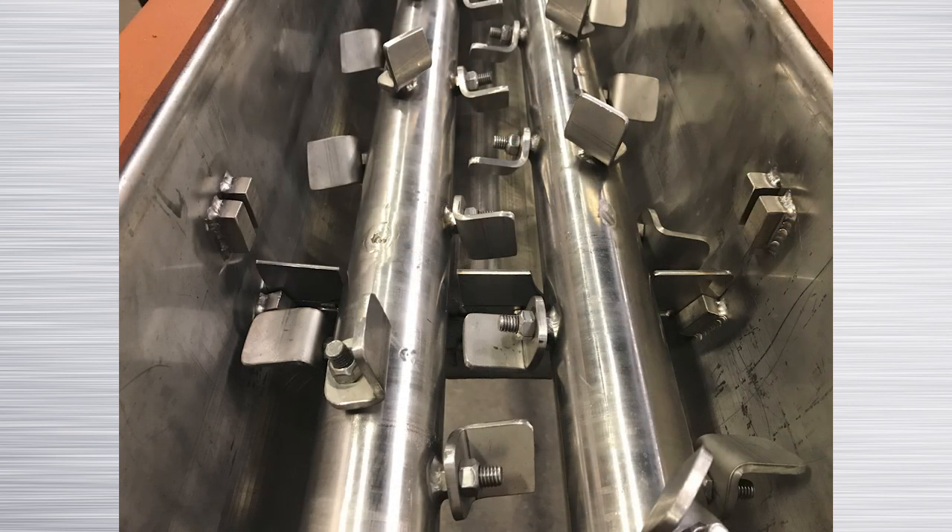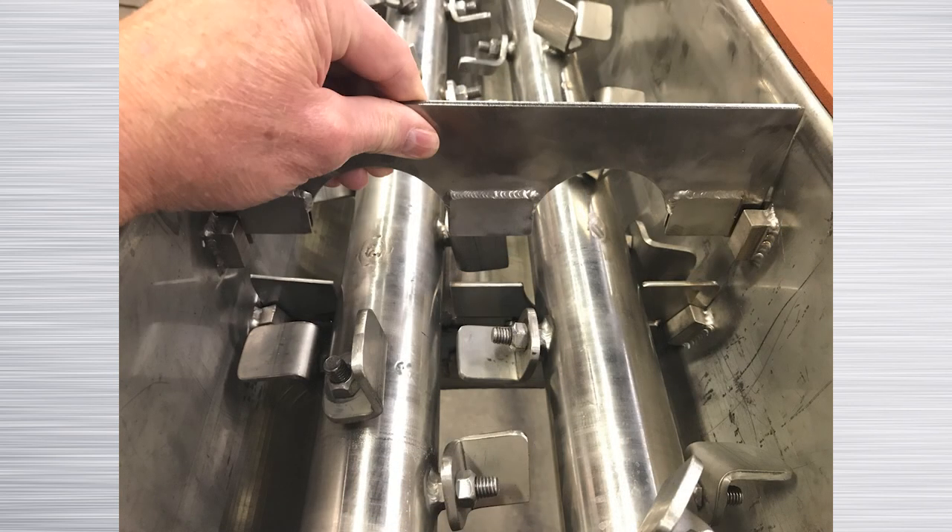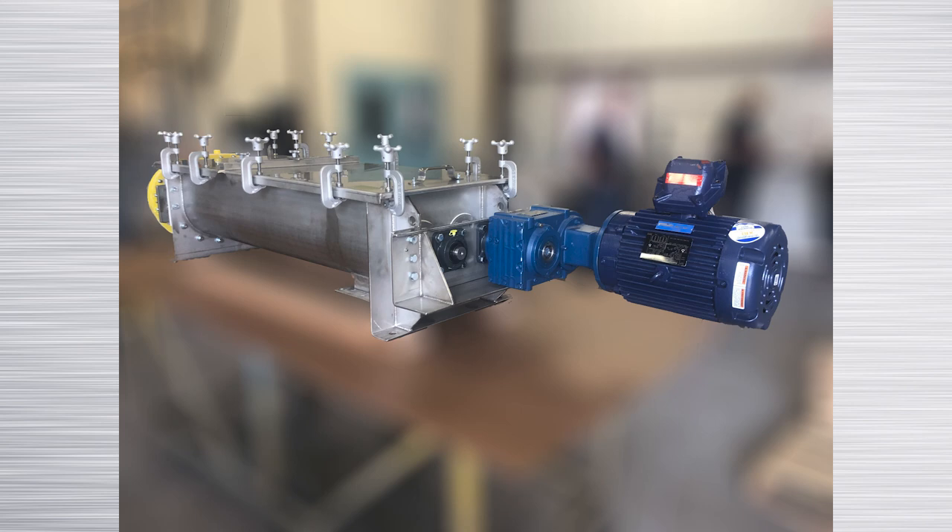For powders that tend to flush, weir gates are available to further adjust the retention of product in the mixer. The gates are easily adjusted. The twin shaft mixer has a single shaft mounted gear motor driving one agitator shaft.